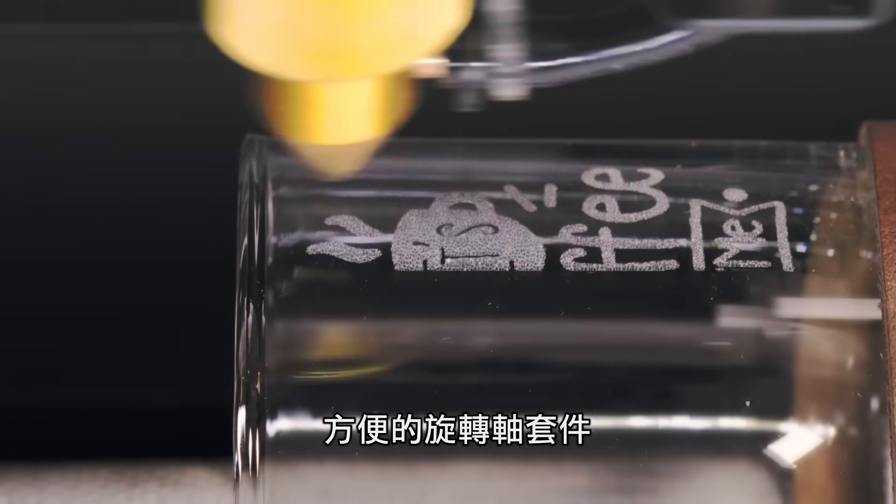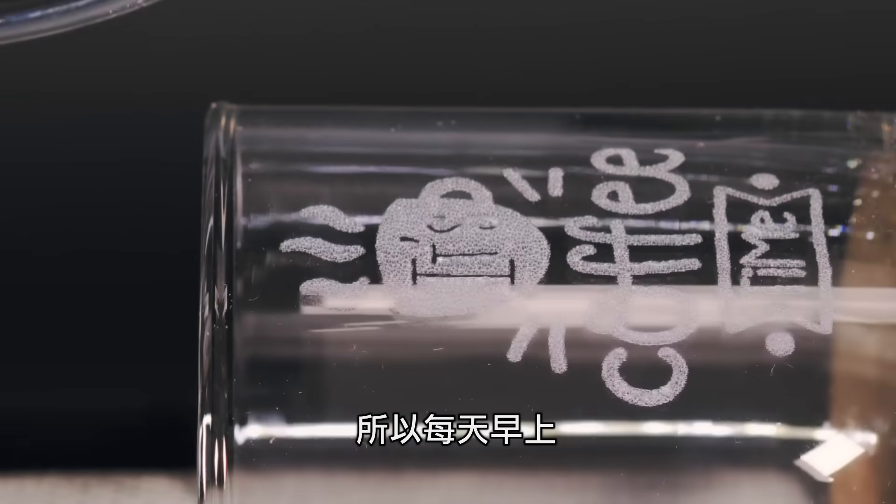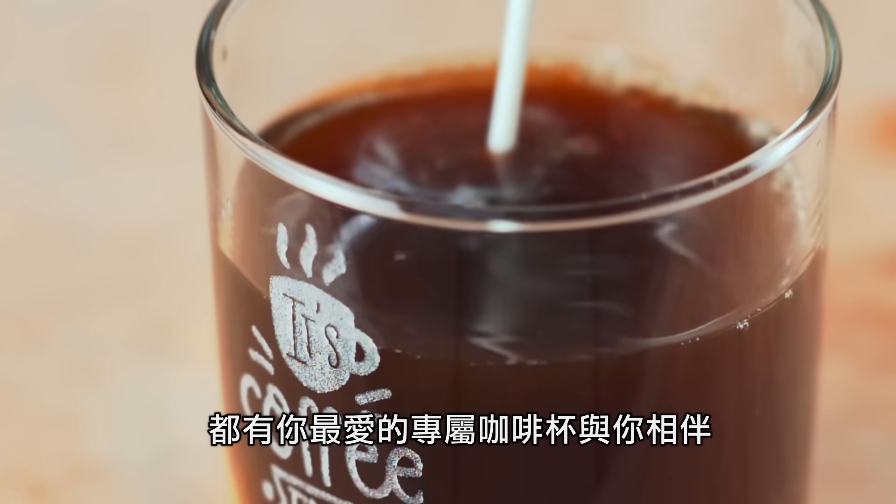The easy-to-setup rotary add-on makes engraving cylindrical objects a breeze, so every morning can start with your favorite customized cup.